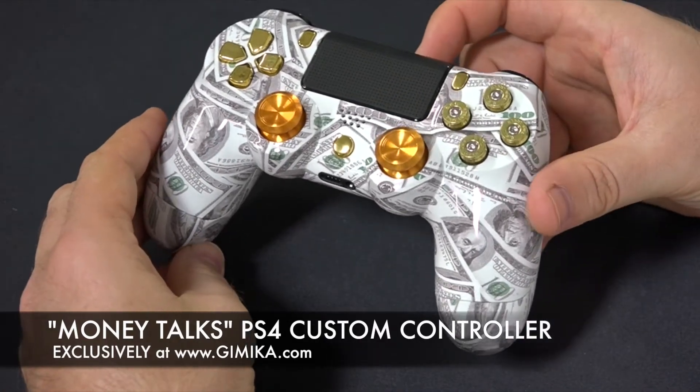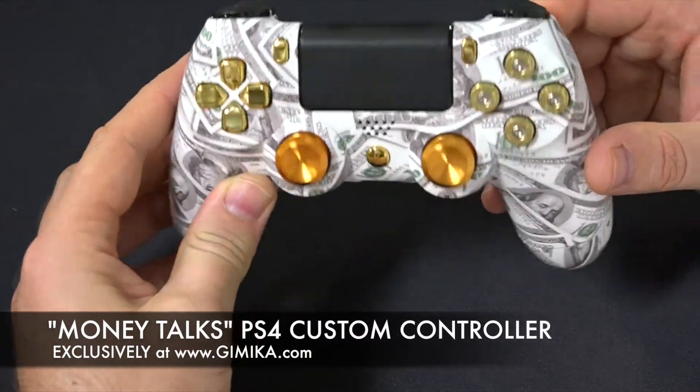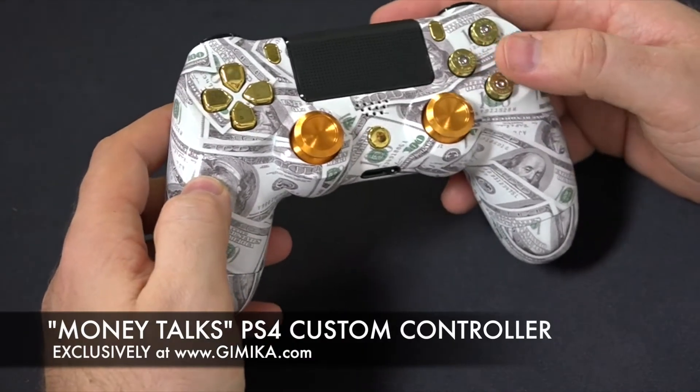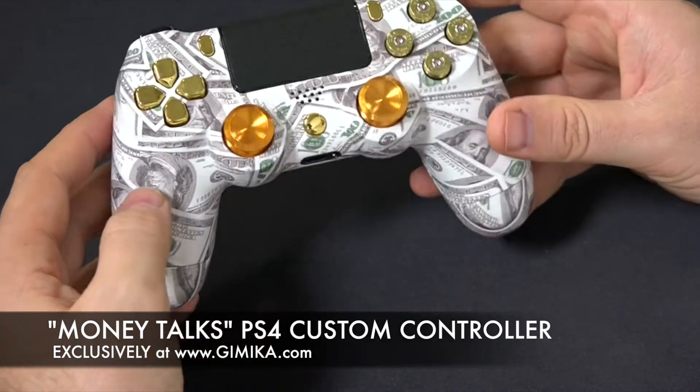There's a lot you can do to this controller. It's one of our most famous sellers and you can either choose the brass or the silver bullet buttons or regular chrome buttons. The combinations are endless on this controller.